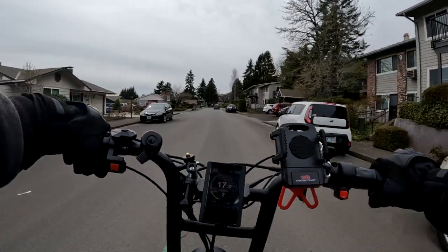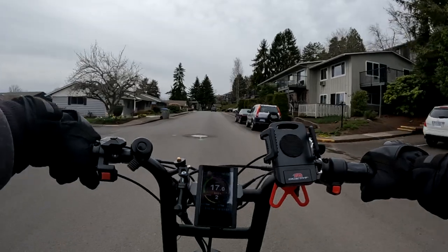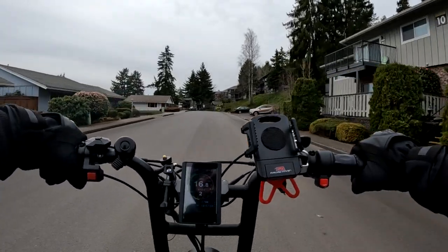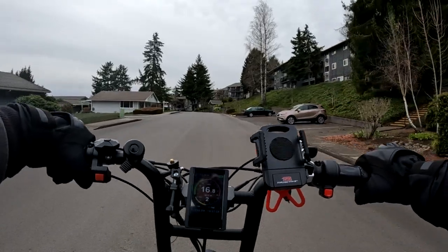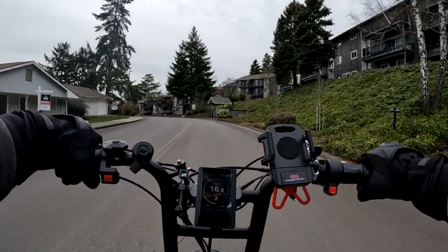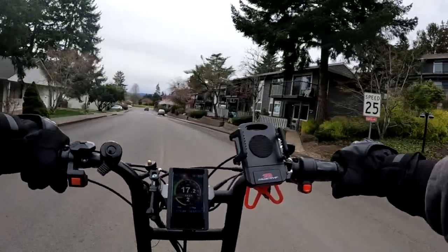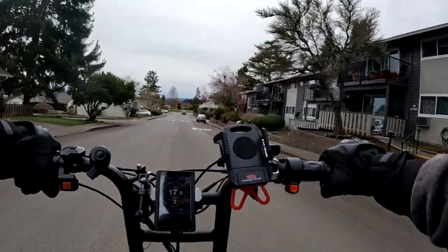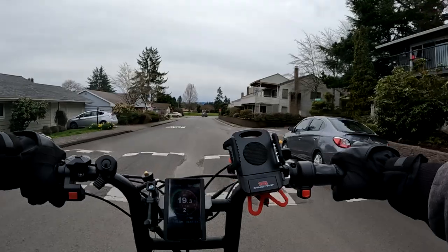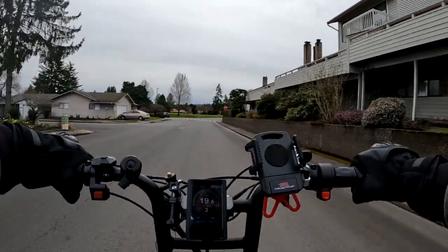I started out with the meter showing 100% and I'm already at 96%, but that doesn't mean a whole lot. Sometimes once you start pedaling or riding it will just drop a little bit right away. Pedal assist 2, especially with two motors, is quite manageable.